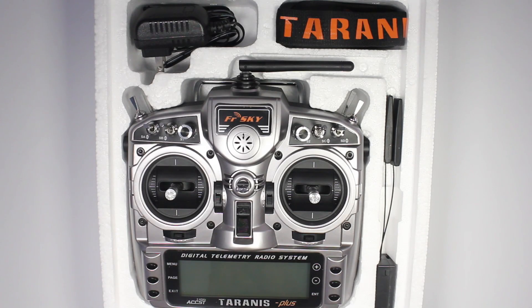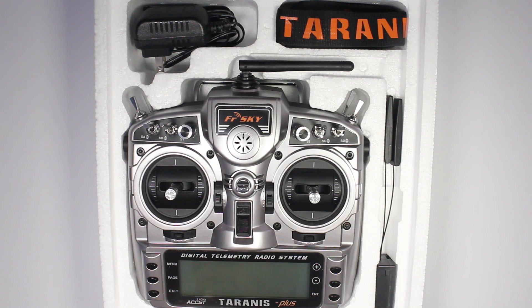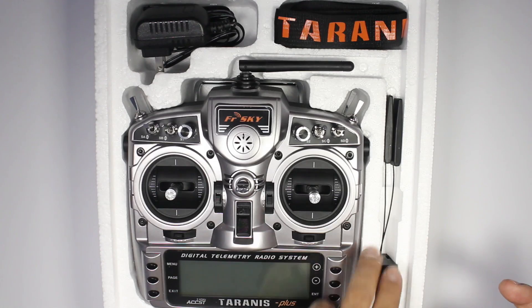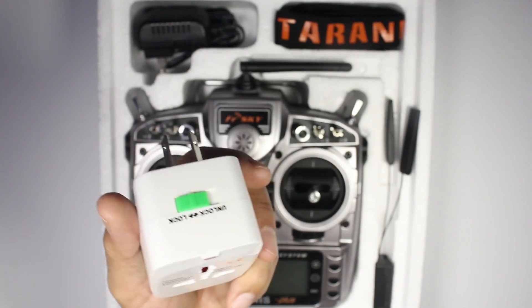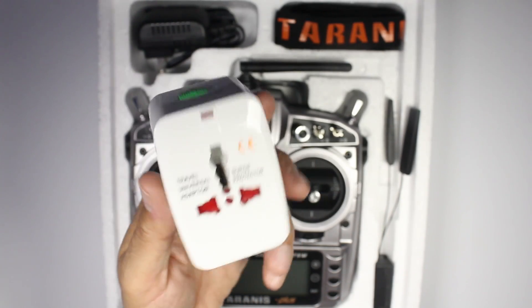Hi guys, Paul here. Those of you that follow our Facebook channel would be aware that we purchased a couple of Taranis radios. In particular, the one we have here is the Taranis X9D Plus version, which is the latest version that just came out. We purchased both of these from Foxtec FPV. This is what came in the box: you've basically got your charger, your battery that's already in there, your strap, one of these X8R receivers, and Foxtec FPV also provided us an adapter which allows us to charge this radio via the mains, which is really convenient.